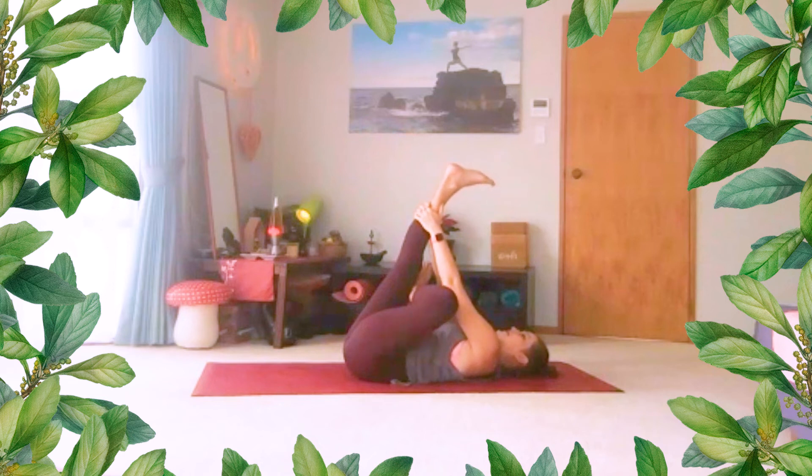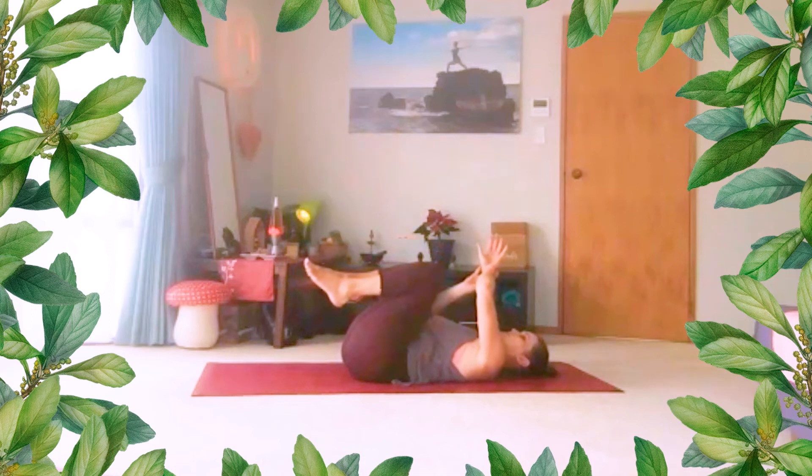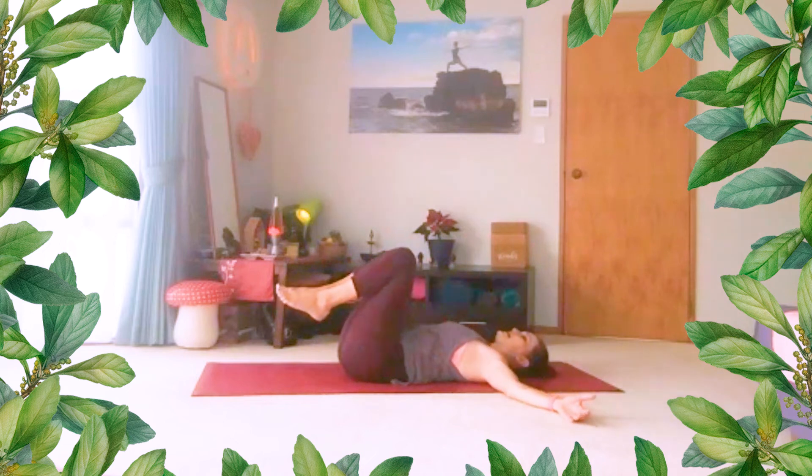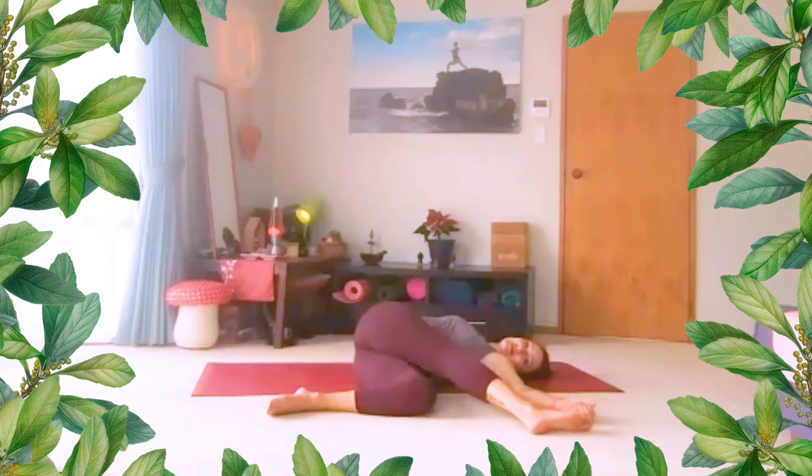Make sure your head and neck are relaxed as well. Notice where you hold tension in your body without even noticing. Try not to just drop out of the pose — just slowly release. Unhook the top leg, get the knees towards you. Bring arms out wide, drop knees over to one side. And keep knees bent, or you could stagger the top leg, or you could extend it long.